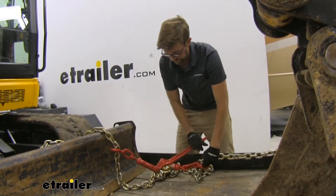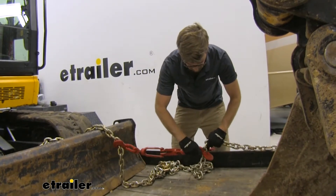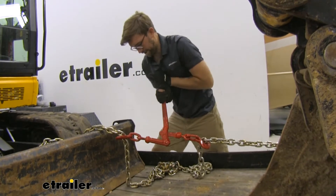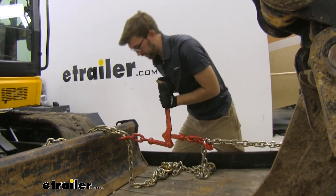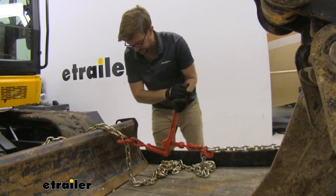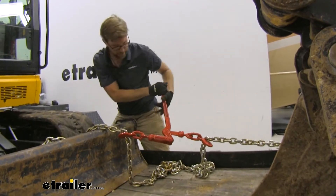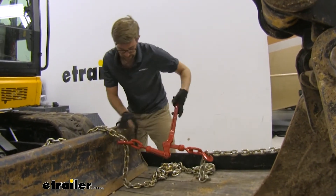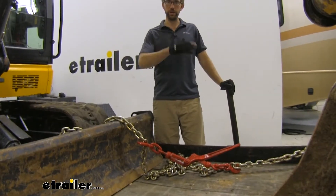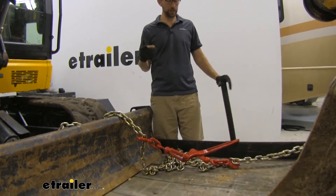I couldn't get it to that other style — I can show that again. I am putting everything I have into this. I'm not the biggest guy, but I feel pretty confident that I could get stuff tightened down properly, and I cannot get this one in place. So this is just not ideal for me. You can see right in between those two spots, I couldn't get it.